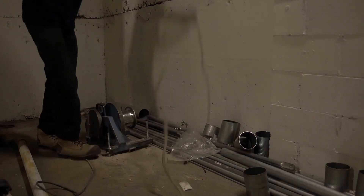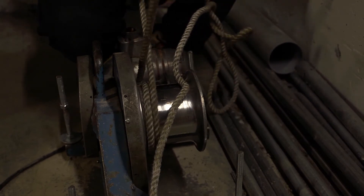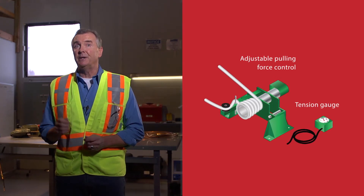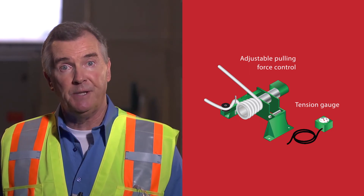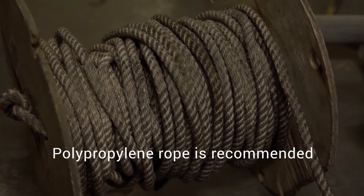Once your shiv wheels and rollers are installed, you can proceed to your tugger setup. For simpler installations, standard tuggers are commonly used, but for longer and more complex runs, we recommend the use of a tugger that has a tension gauge and adjustable pulling force control. This will limit the pulling force to safe limits for each particular cable size. Exceeding the limits can damage the cable and or factory installed splices. A polypropylene rope is recommended because it will resist stretching.